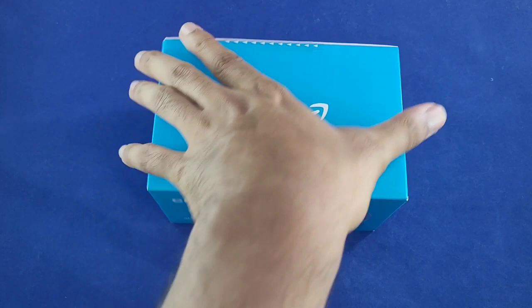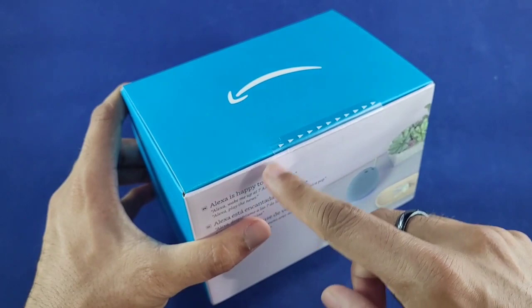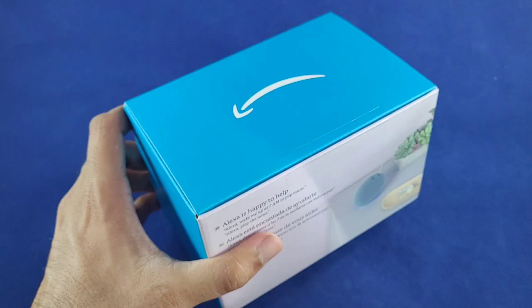One cool thing about the packaging — you don't need any type of knife. They make it simple and easy to open; just pull the tab and the box opens up pretty easily.